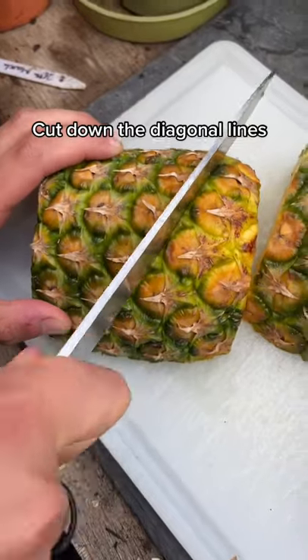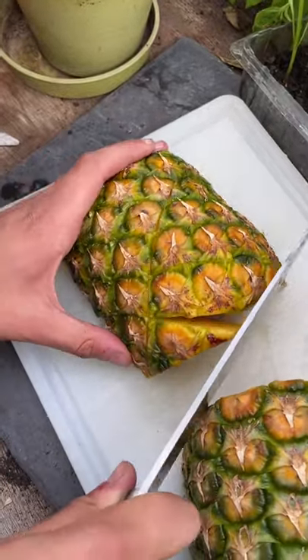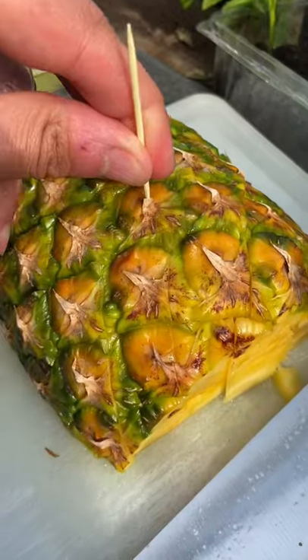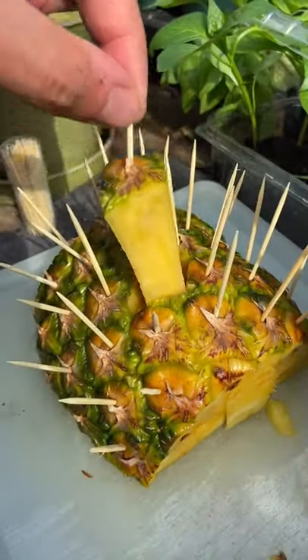You can remove the middle, but on a ripe one like this you really don't need to. Then just make cuts down the diagonal lines across each segment, just like this. This is optional but it makes it easier — just poke some toothpicks into each individual segment and it makes it easy to pull out.